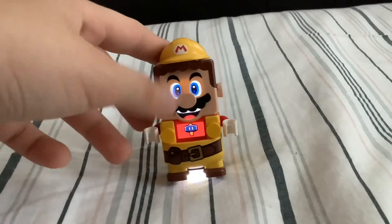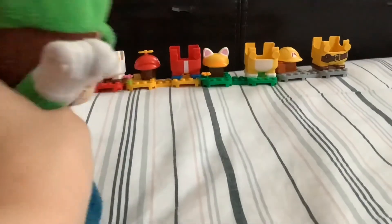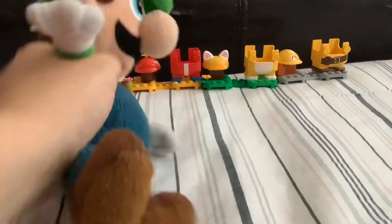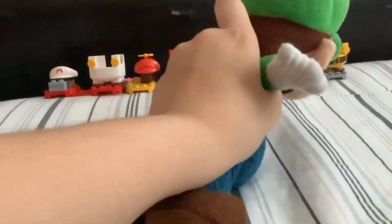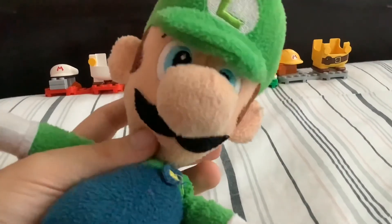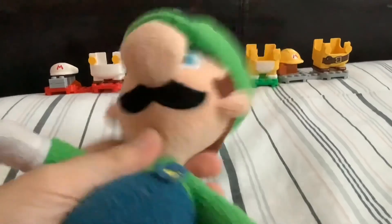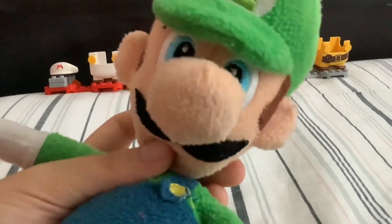Those are the four LEGO Mario power packs! LEGO Luigi is coming out so I'm really excited. My favorite packs are either the Propeller or the Cat — I really like those. The Fire Flower is cool but kind of broken, and the Builder suit just isn't worth it for coins. If you want to get one of these suits, go for the Cat or Propeller. You could also get the Frog, Tanuki, or Penguin suits — those are really cool too. If you want to complete the collection, go ahead and buy them all, but I wouldn't recommend the Fire Flower or Builder suit individually. Anyways, that's the review — I'll see you all in my next video!